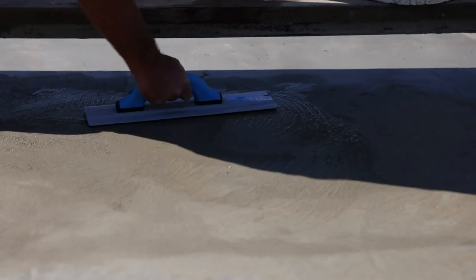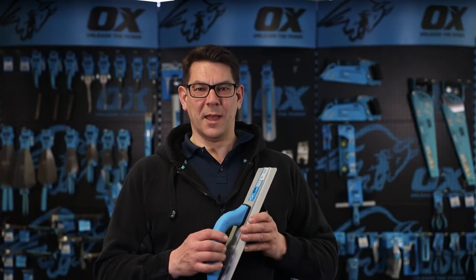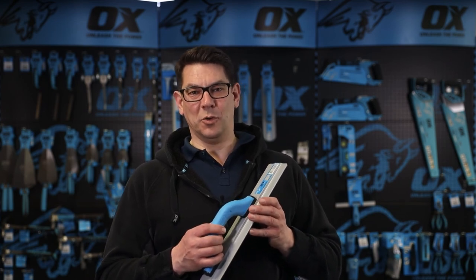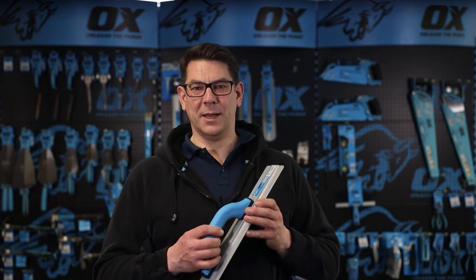The whole trowel is covered by the 12 month Ox warranty, and that is the Ox Pro 16 inch, or 400 by 94 millimetre, magnesium float.